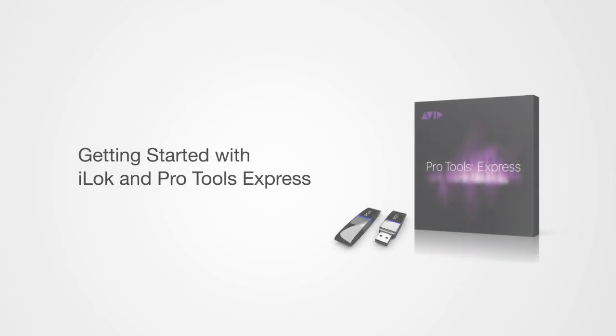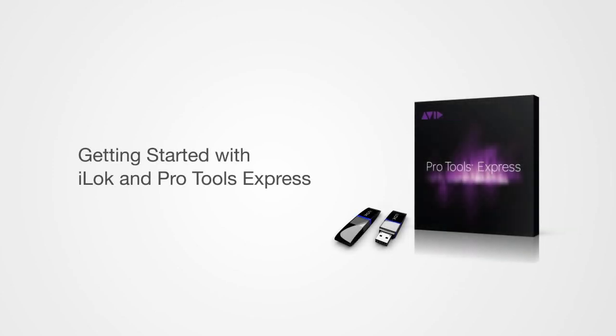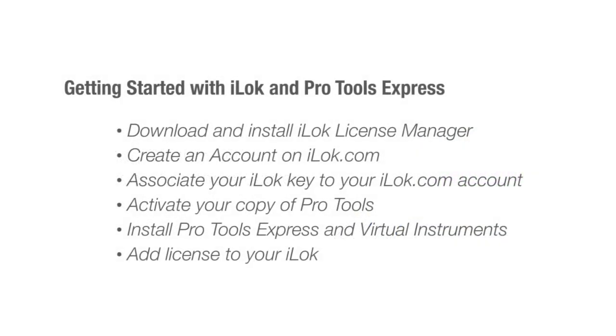Avid Pro Tools Express is now offered with many M-Audio and Akai products, so we created this video to walk you through the steps and get you up and running.